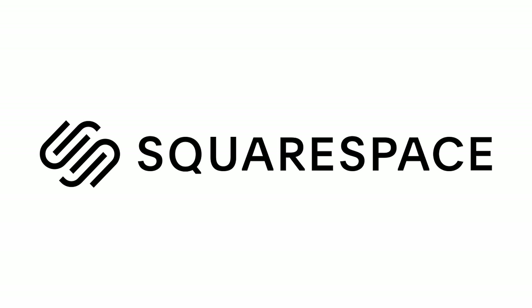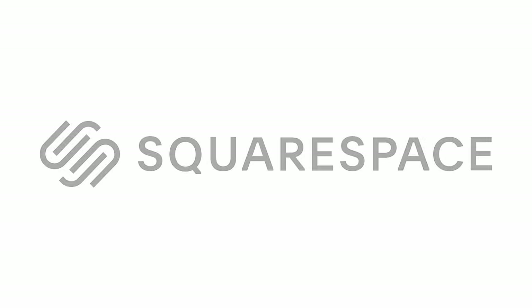This video is brought to you by Squarespace. If you need a website or domain, go to squarespace.com.